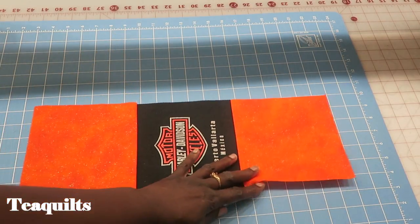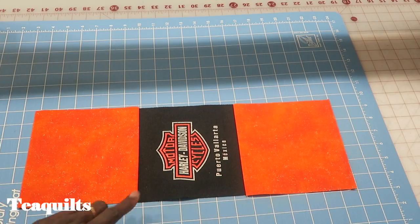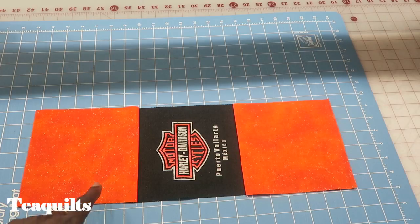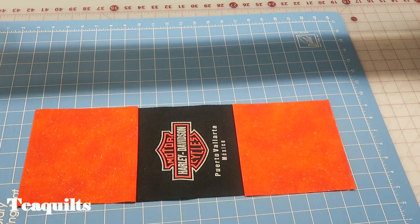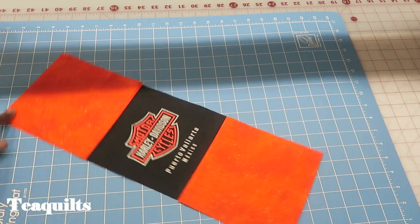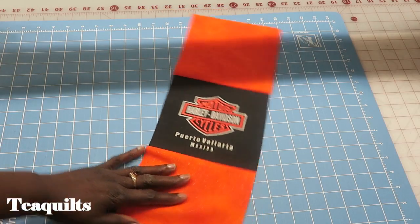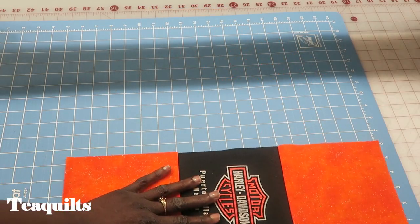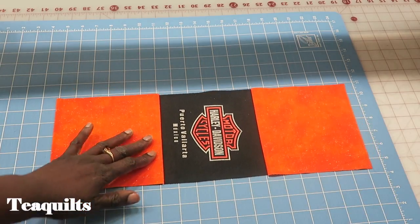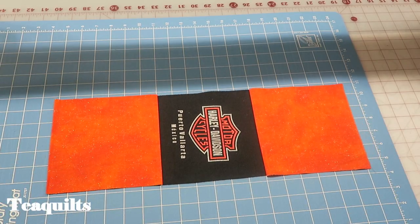My last piece — I'll turn it sideways so you can see — is 24 and a half by six and a half. I had a six and a half inch square from the front of a t-shirt, so I added two six and a half inch squares to top and bottom. This is actually 18 inches, so I actually need to add something else onto this to make it 24 and a half inches.